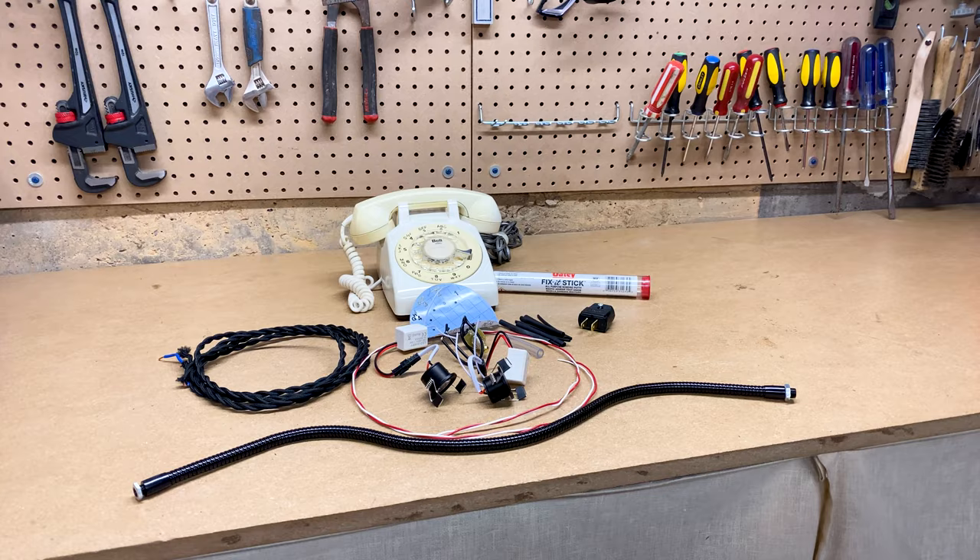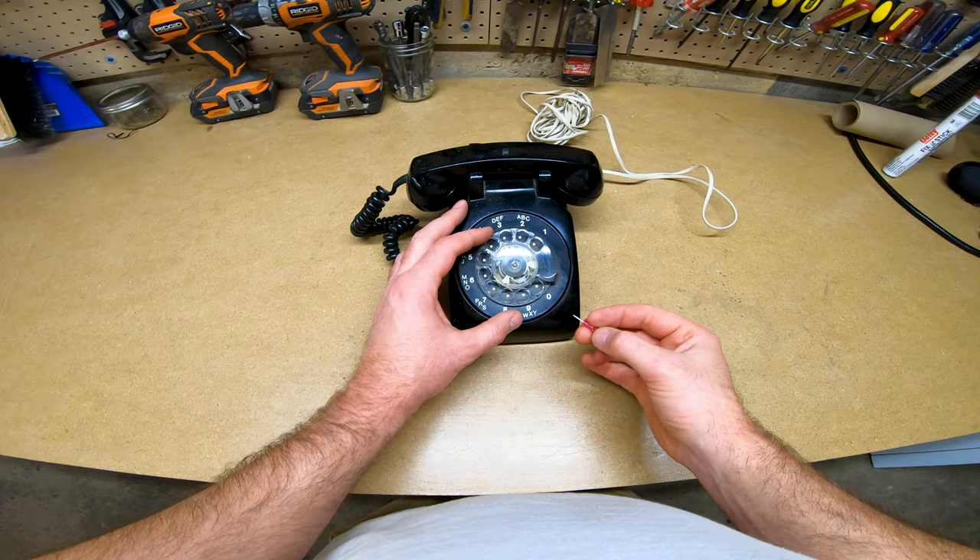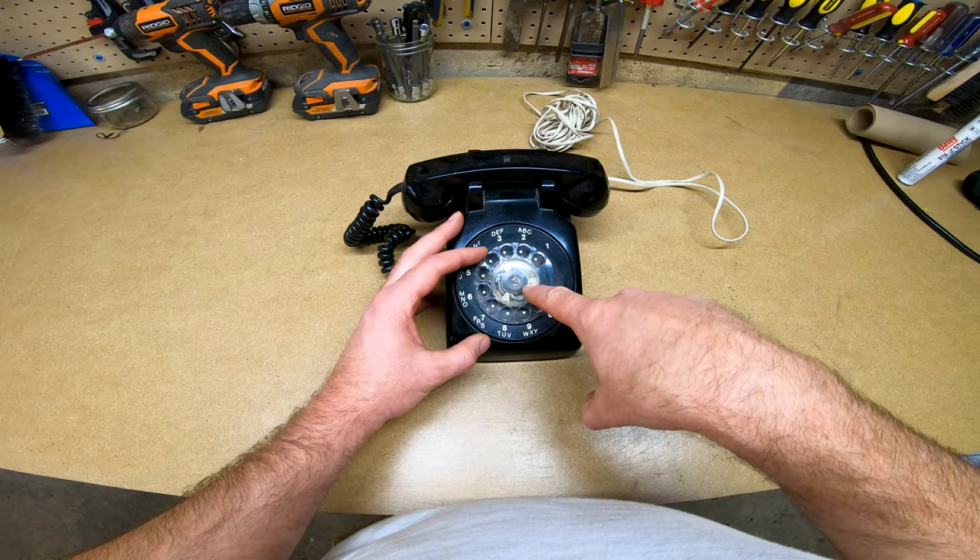This entire phone lamp kit is available at ottawapipeart.ca. Let's get started. We begin by disassembling the phone.